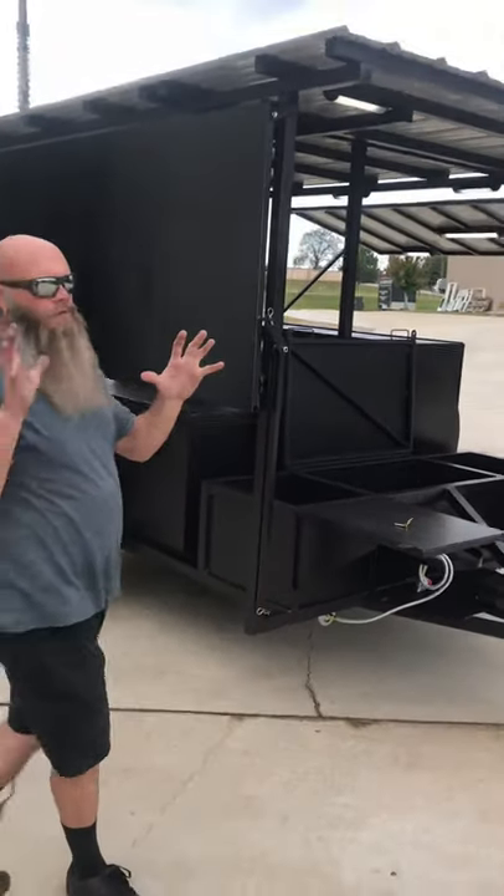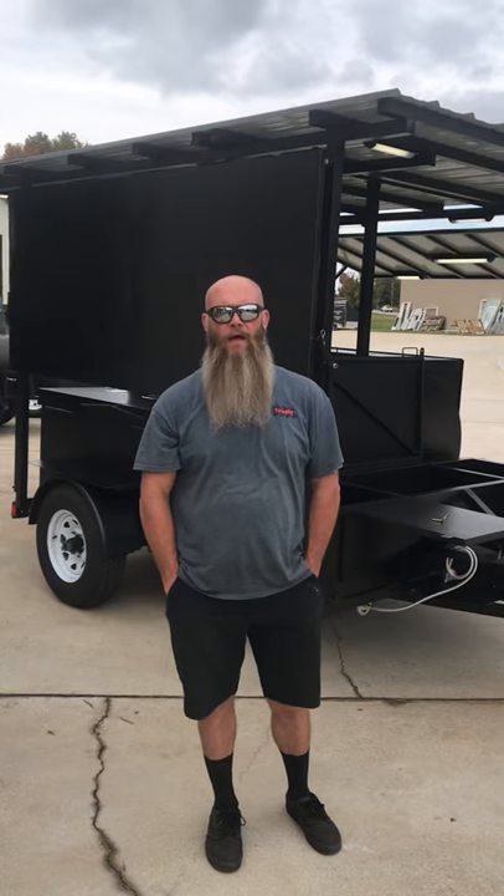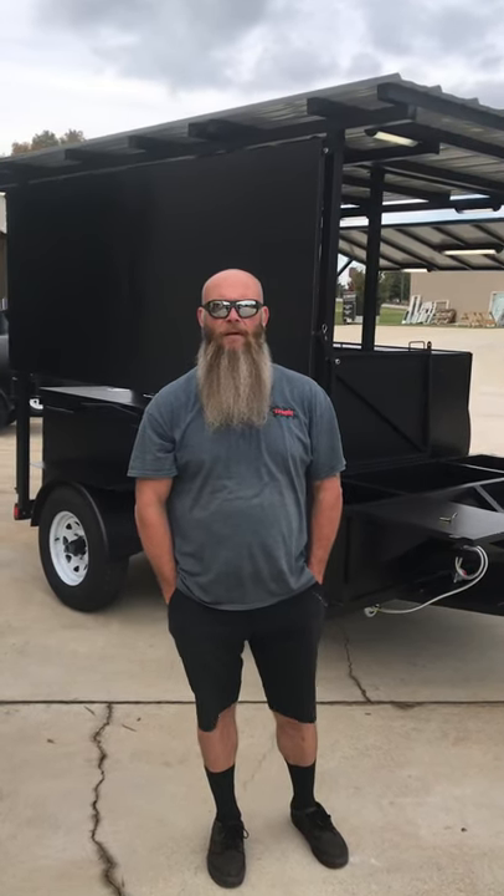This unit is built on our mini beast foundation but as you can tell there's a ton of upgrades. It's got a brake axle breakaway and all of that good stuff. If you're interested in something like this or one of our production units, give us a shout at Custom Pits: 706-383-0000, or find us on the web at custompits.com. Appreciate it.